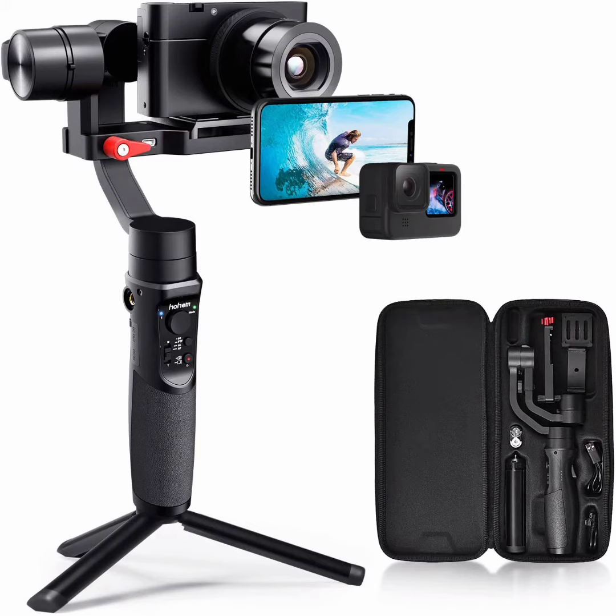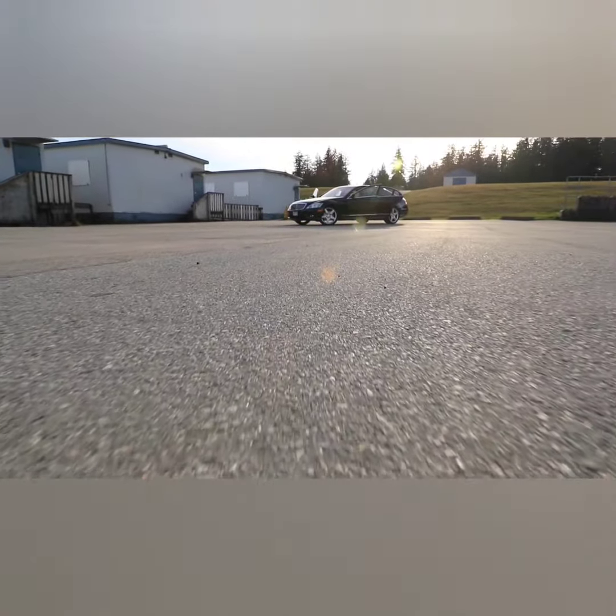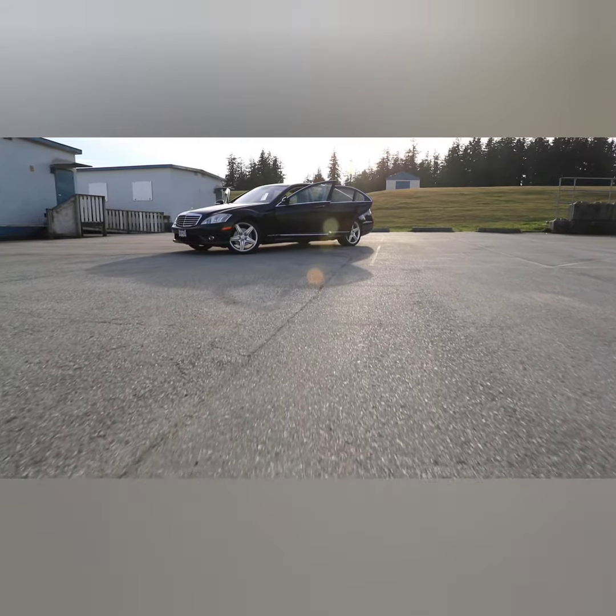Welcome to my channel. I am presenting you the Hohem all-in-one 3-axis gimbal stabilizer. The all-in-one gimbal easily fits action cameras like GoPro Hero 8, almost all kinds of mobile phones in the market like iPhone 11 Pro Max, smartphones, and compact cameras such as Sony RX100M7, Canon G7X, and Panasonic DMC LX10.